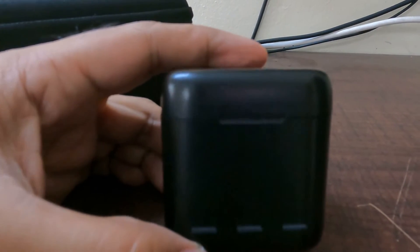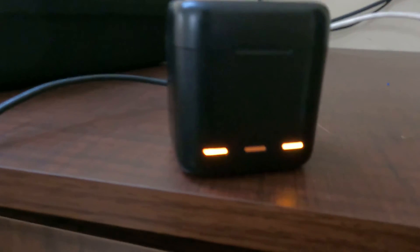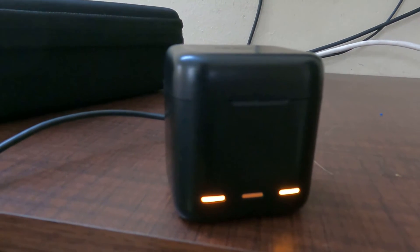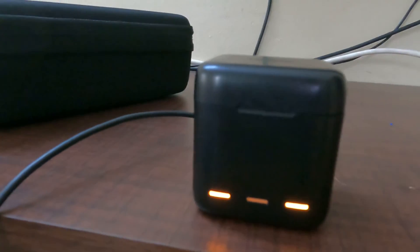I will put the Type-C cable in to charge.